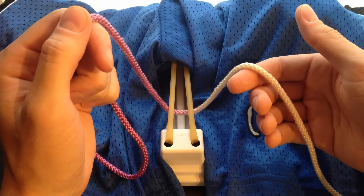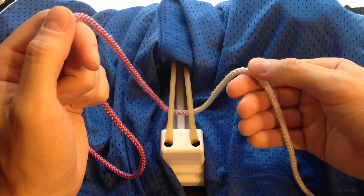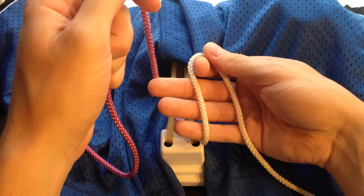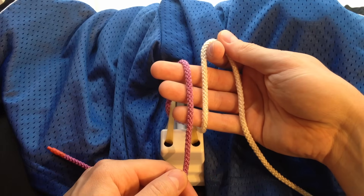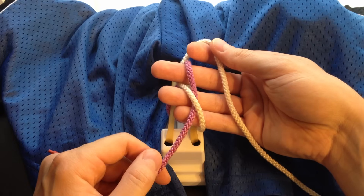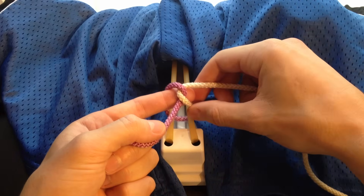To start, I like to have the thread draping across my palm. This first move I call the karate chop. You're going to pinch the string between your thumb and your pointer finger, open your hand, and karate chop the string, draping it over your three fingers. You're going to take the post and drape it over in the opposite direction. With your middle finger, you're going to go over the purple, under the white, and extend. You can see that you form a cross. With your middle finger and your ring finger, you're going to pinch the white string and pull it through the loop you created. And you can see that we've tied an overhand knot.